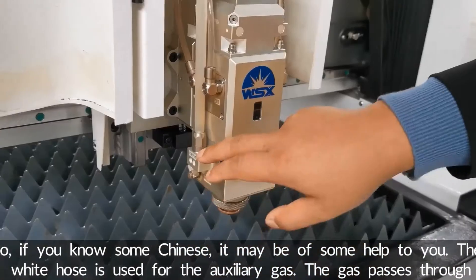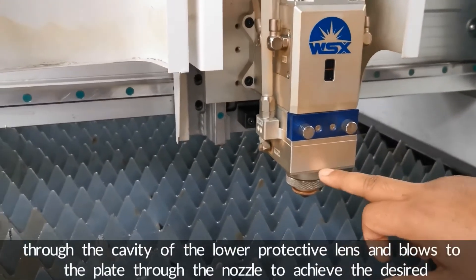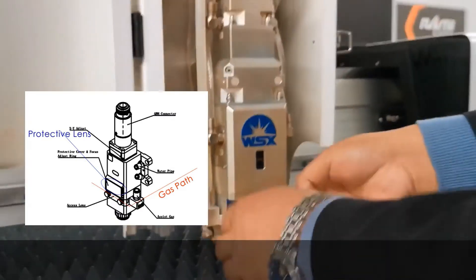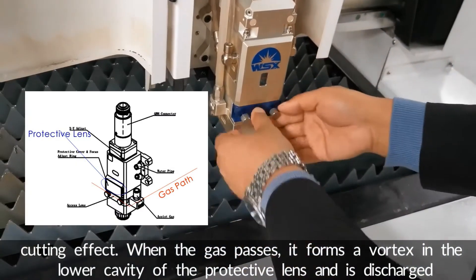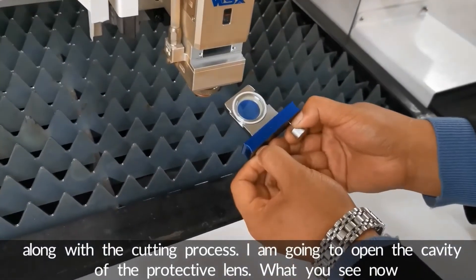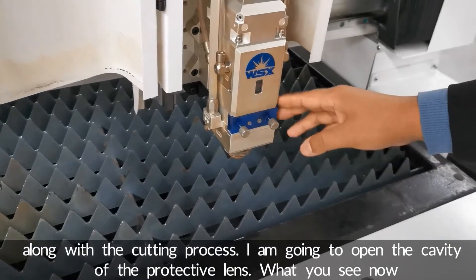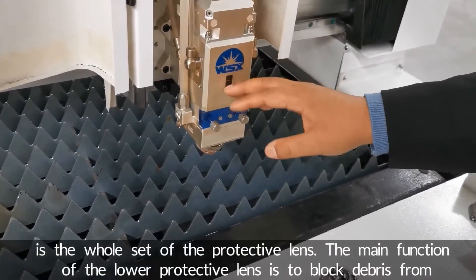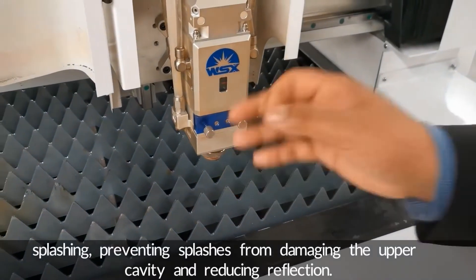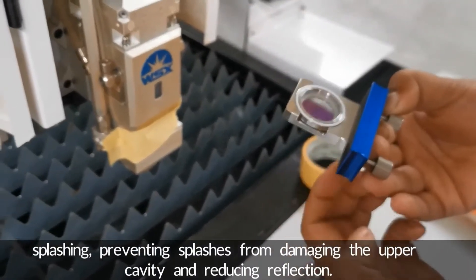The auxiliary gas passes through the cavity of the lower protective lens and blows to the plate through the nozzle to achieve the desired cutting effect. When the gas passes, it forms a vortex in the lower cavity of the protective lens and is discharged along with the cutting process. The main function of the lower protective lens is to block debris from splashing, preventing splashes from damaging the upper cavity and reducing reflection.